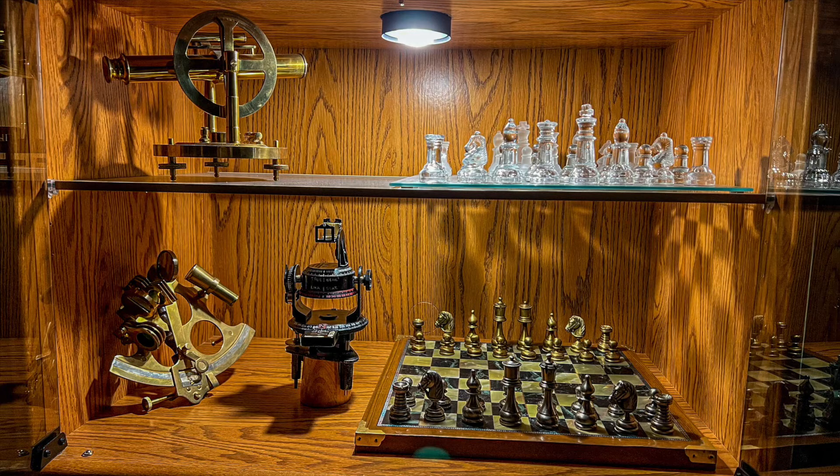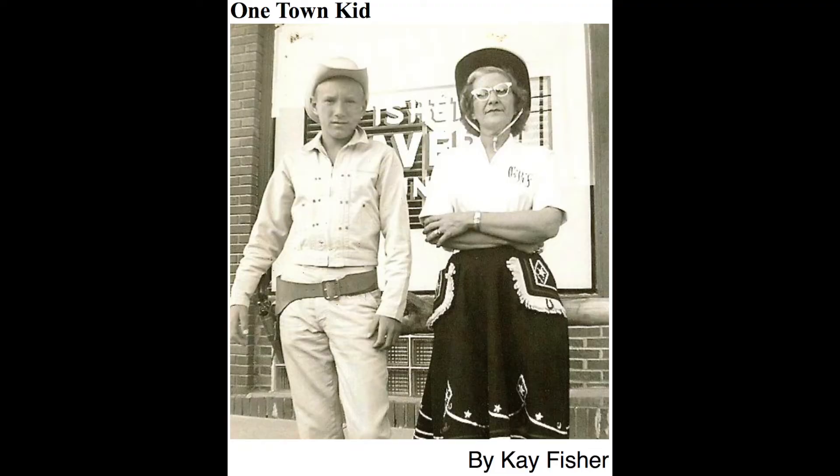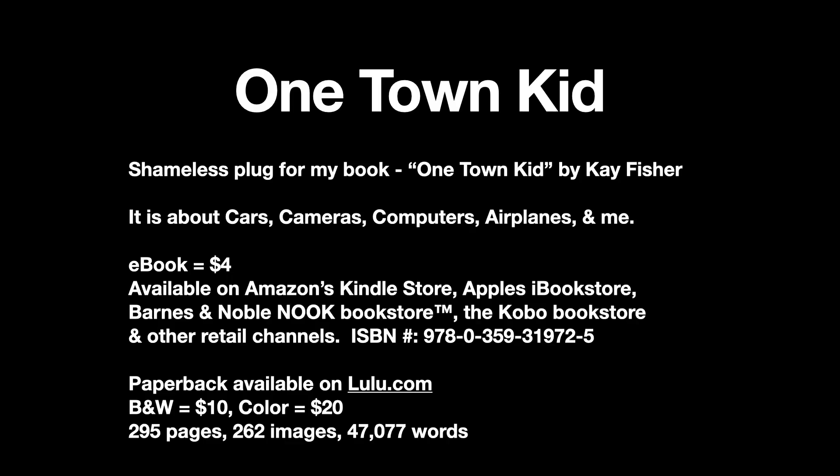Well, that's it guys. Thanks for watching. I hope you enjoyed the video. Please like and subscribe if you haven't already done so, and here's a shameless plug for my book, which is available on Amazon and all of the e-book retailers and as a hard copy from lulu.com.